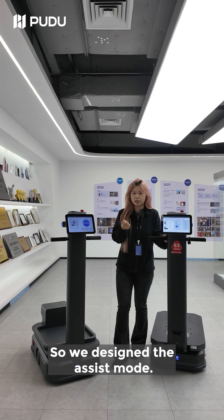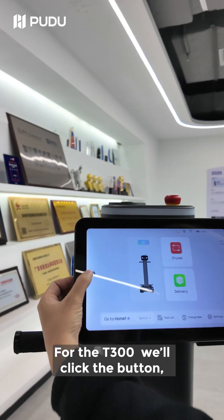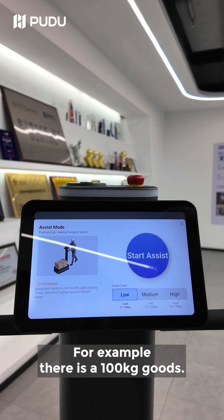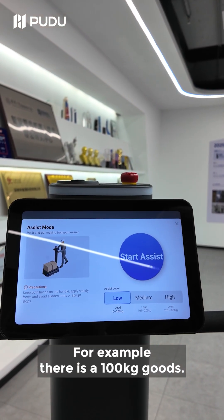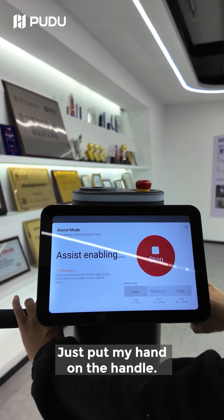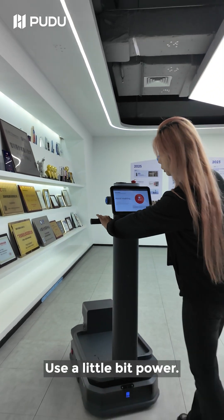So we designed the assist mode. For the T300, we click the button to enter the assist mode. For example, there is a 100 kg load. We choose the low level and start assist. Just put my hand on the handle and use a little bit of power.